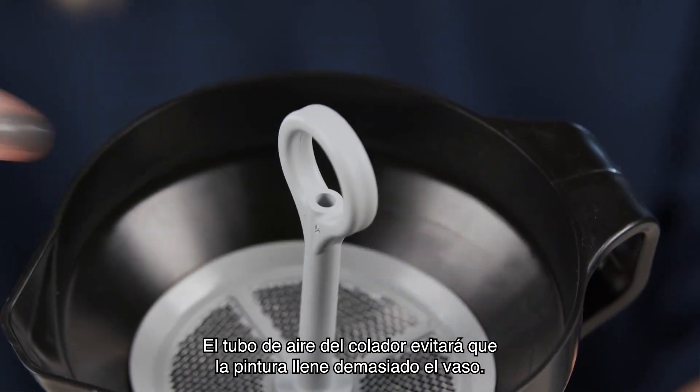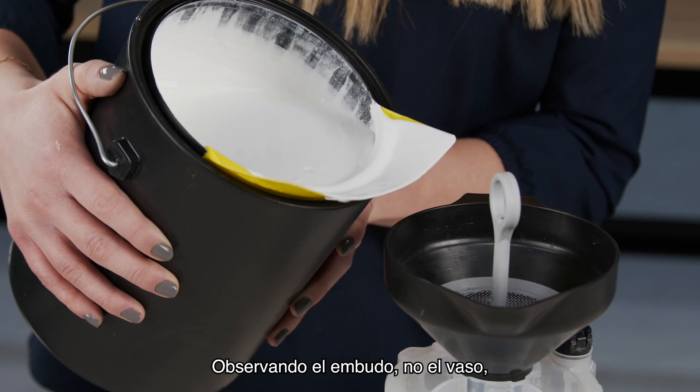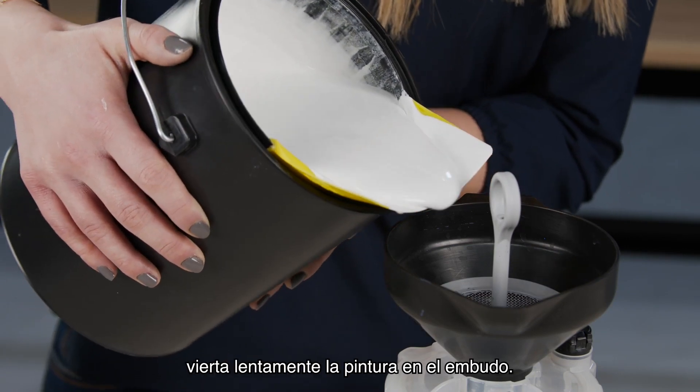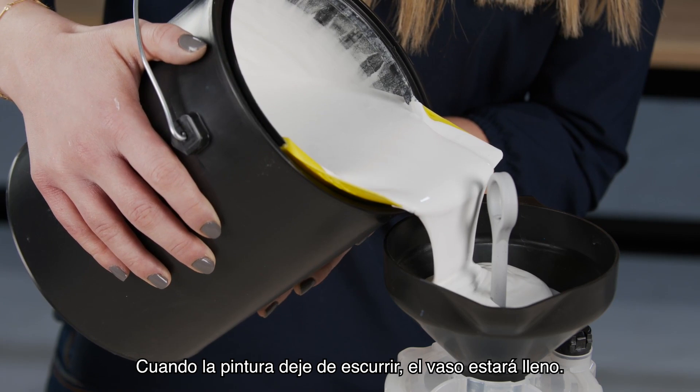The strainer's air tube will prevent paint from overfilling the cup. Fill the cup as follows: watching the funnel, not the cup, slowly pour paint into the funnel. When the paint stops draining down, the cup is full.